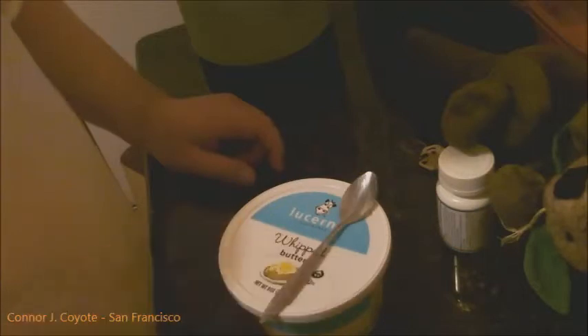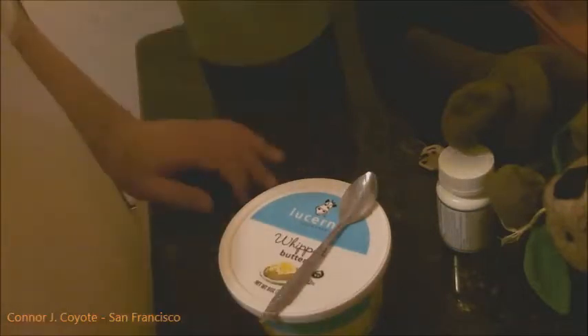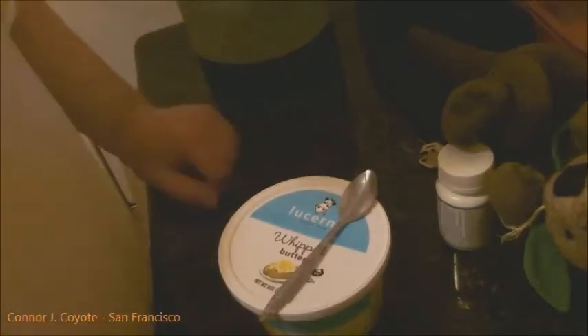So there you go. No cooking, no pan, no fuss. Boom. Takes about a minute to do. Really convenient and really fast.